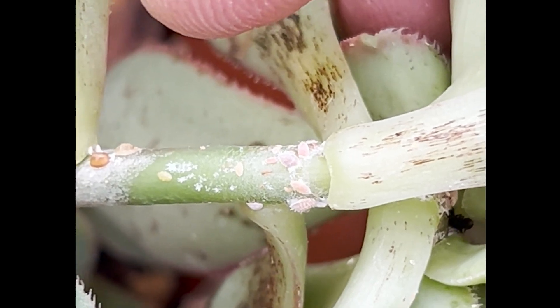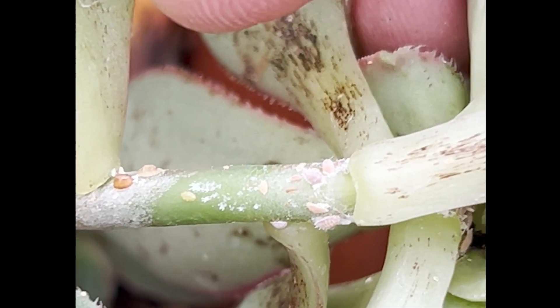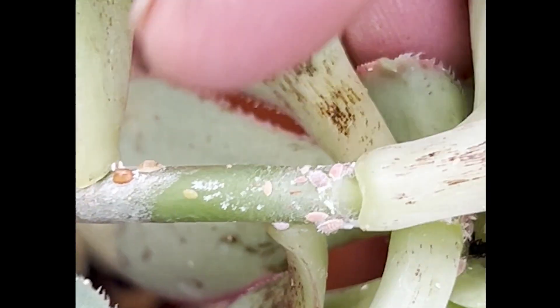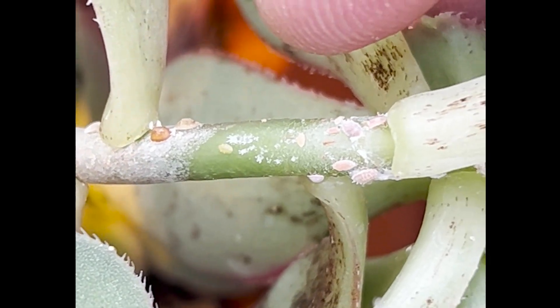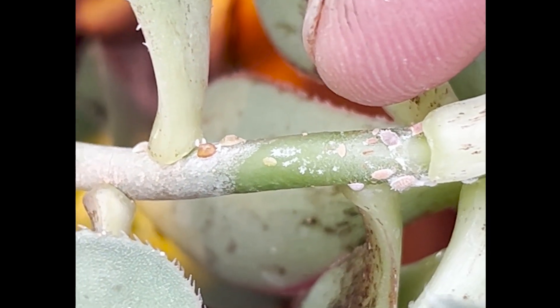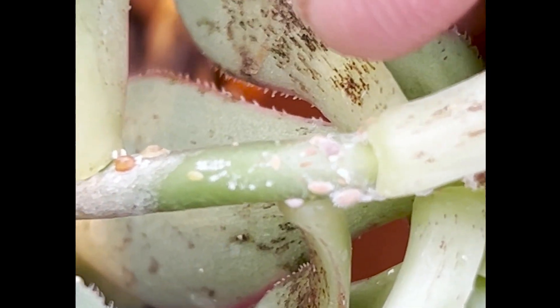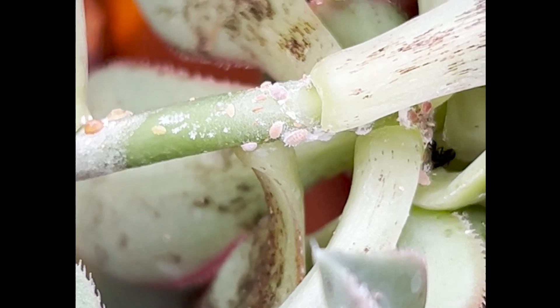These mealybugs are in the crawler stage and that's probably the best time you can control them. Once they become adult and sedentary they produce this kind of white cottony stuff that makes it really hard to control them with any type of insecticide. These are crawlers right now and they're just slowly moving up and down the plant, sucking juices from the plant and slowly devigorating it.